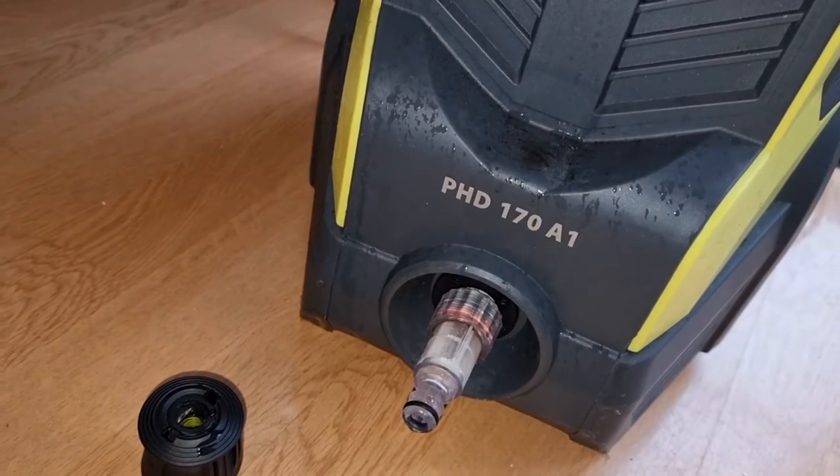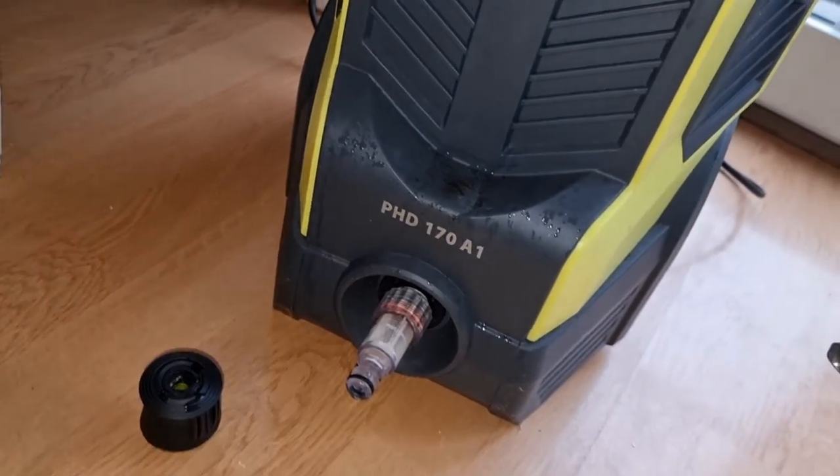Hi, okay so I'm back with another video. This one's a bit earlier than I thought it'd be and this is one I'm quite excited about. I've got a Parkside pressure washer, it's a PHD 170 A1.